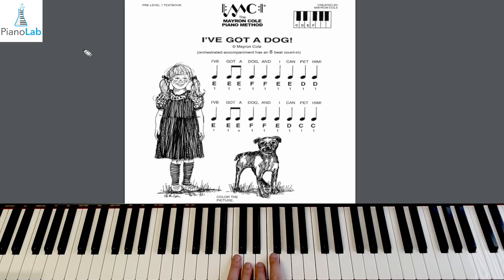Play a C. Now a D. How about an E? Now F. Back to C. How about E? D. F. E. D. And C. Okay, I'm feeling warmed up on our notes: C, D, E, and F.